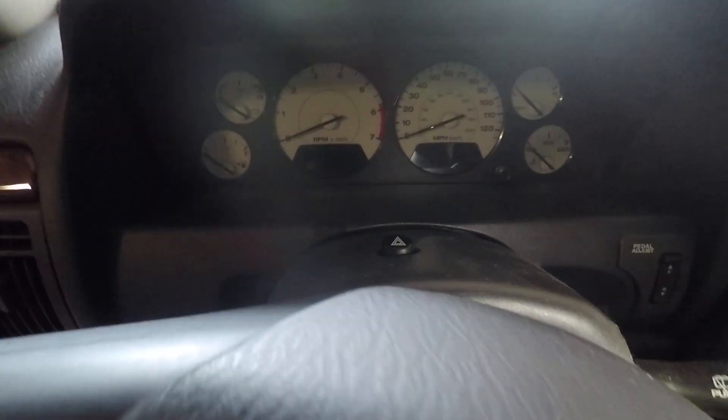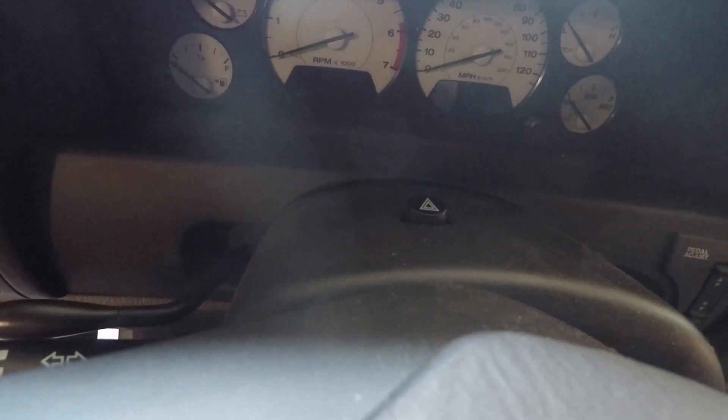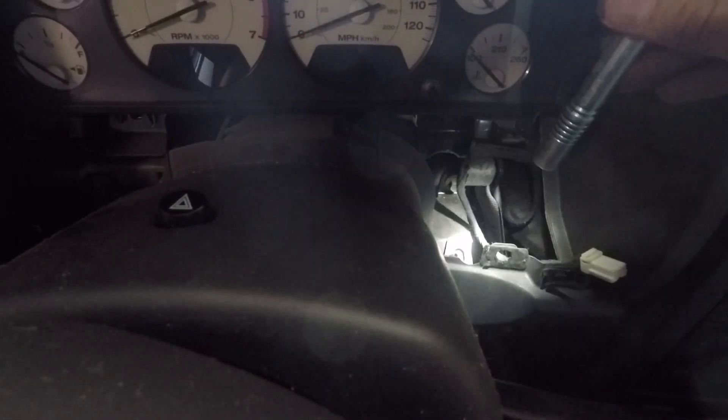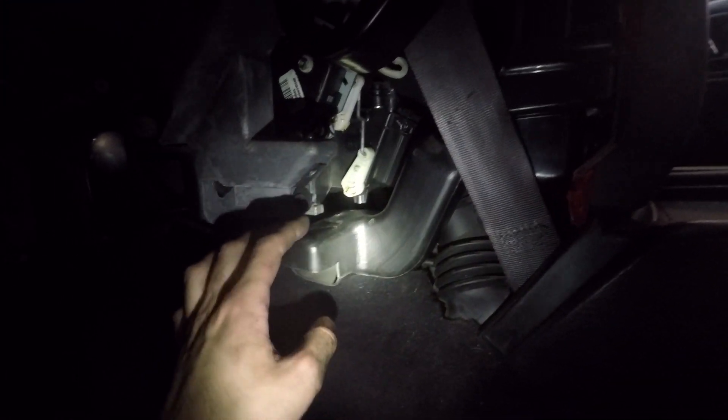First we need to remove the upper panel — it just clips out and slides out, held on by clips. Once you get that out of the way, there's going to be a screw here that I already took out, one down here, another screw over here, and a 10-millimeter underneath on each side. Once those are out, the panel will very easily slide out.